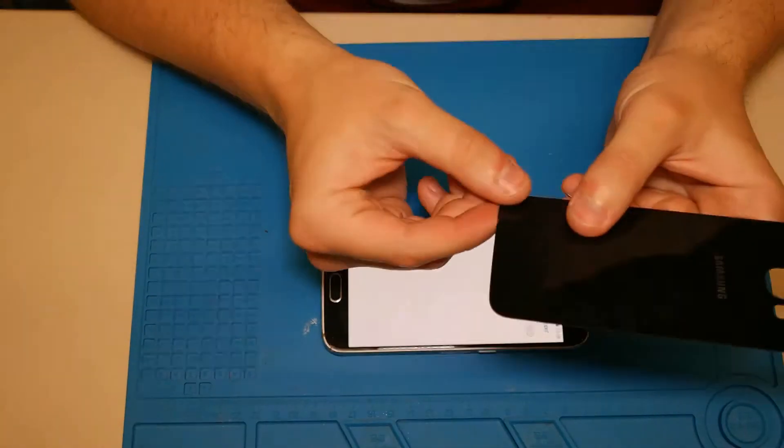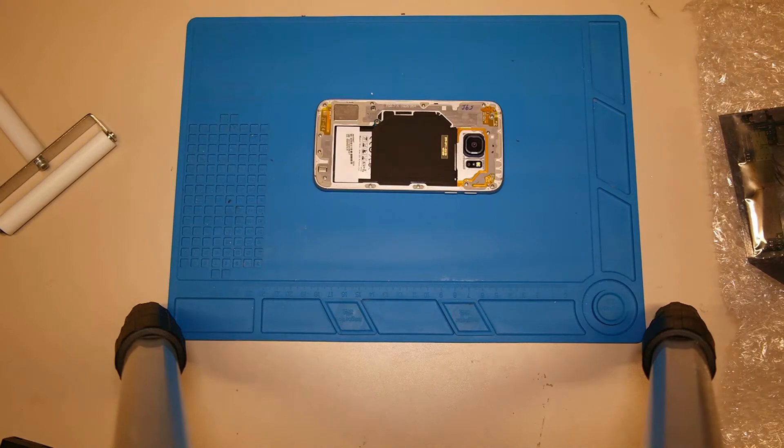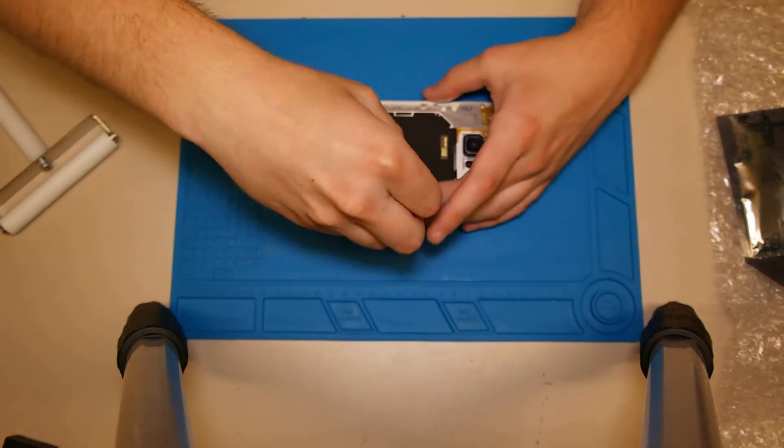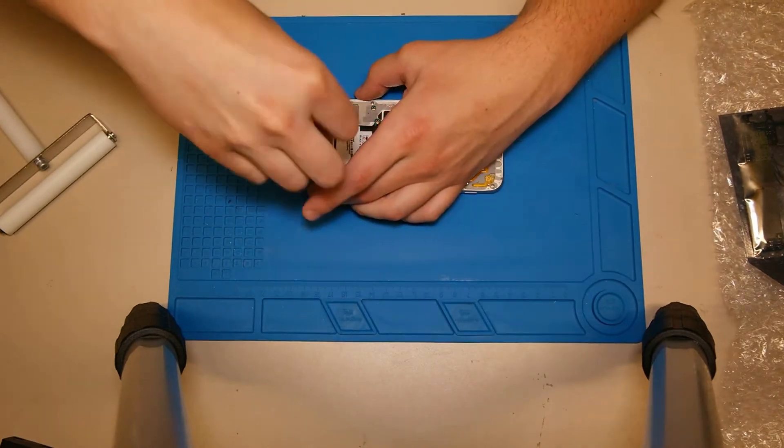Then we need to remove the foam cavity — the glue is only at the bottom frame. After that we need to remove the back assist and then remove the screws of the new handle.